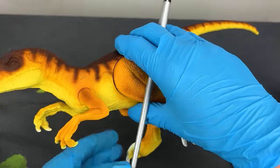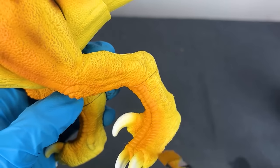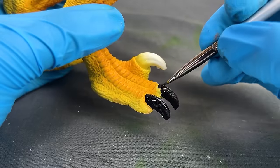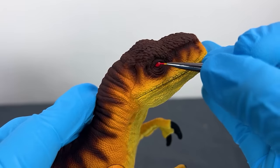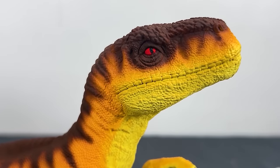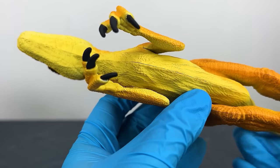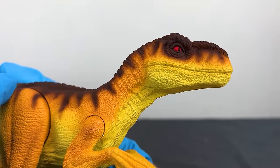Once the big colors were done, I dry brushed a lighter brown color all along the lighter parts of its body to bring out the skin texture. For the final touches, I painted all the claws black and the eyes blood red — these dinosaurs are pretty scary in the movie and red eyes are the perfect color to reflect that. The Atrociraptor is all done and it's one of my favorites that I've painted.